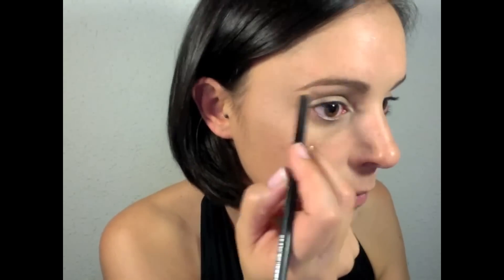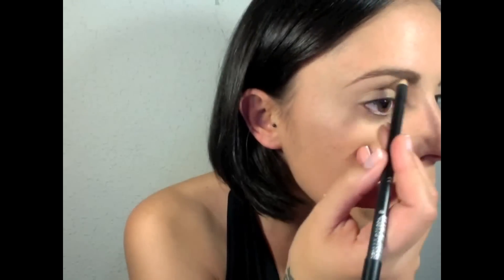Right away I'm gonna do my eyebrows. Then I'm gonna apply a little bit of eyeshadow primer.